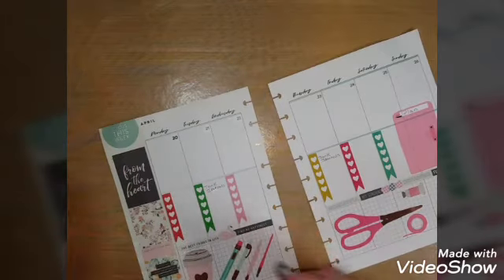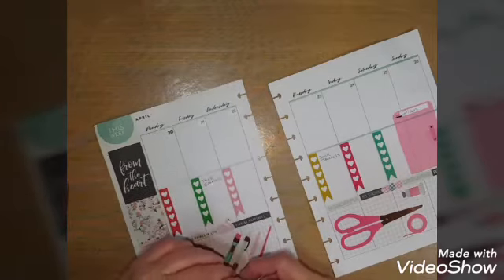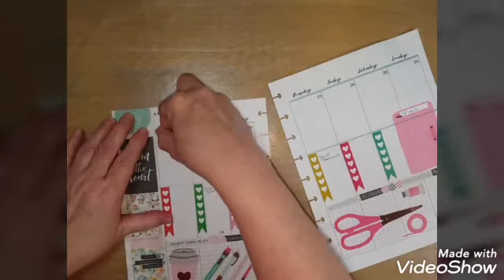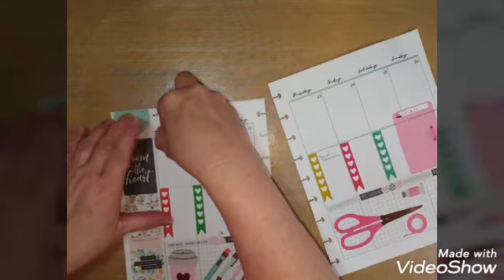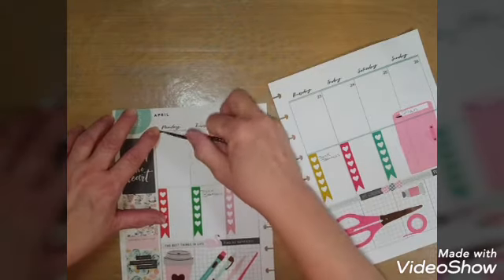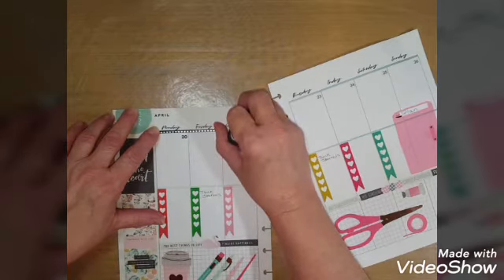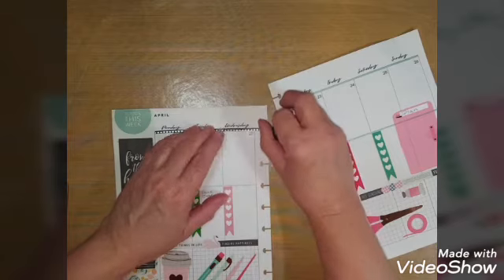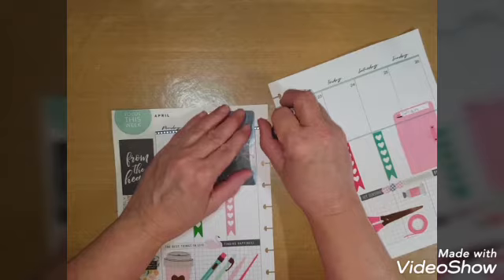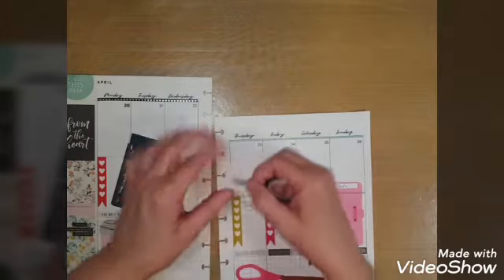Now I'm going to put some washi tape down. It's a little black very thin strip washi tape — black with silver hearts. One way you hold it the hearts look silver, another way they kind of look gold, but I think they're silver.